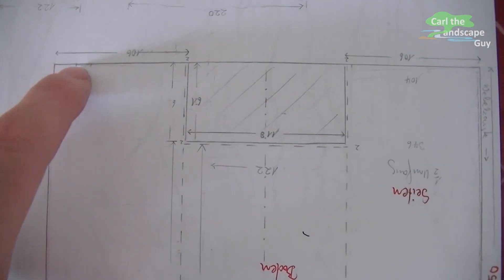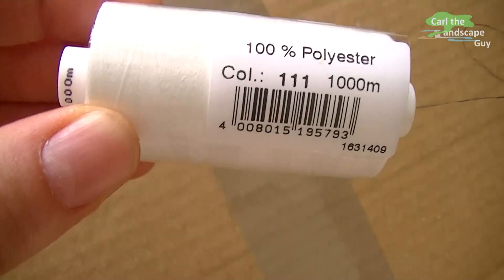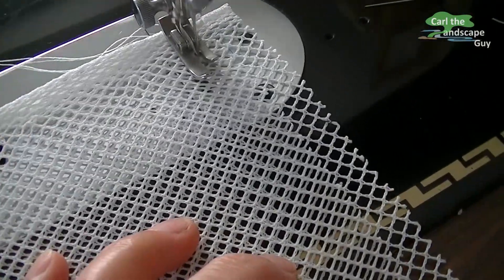Now the net is sewn together according to the drawing into a cuboid. Polyester sewing thread is used. Sewing works well if it is a stiff mesh like this one.